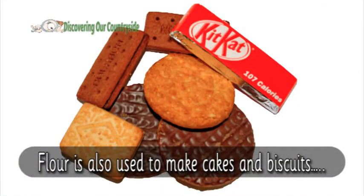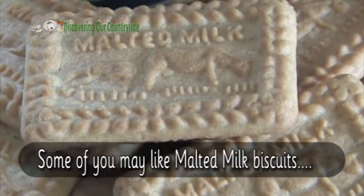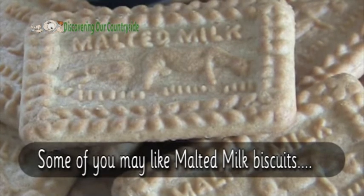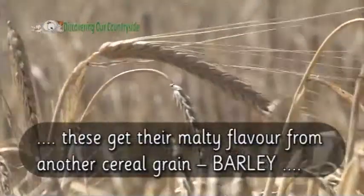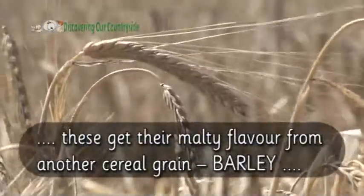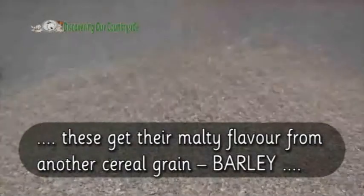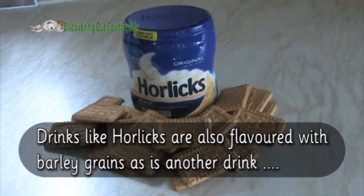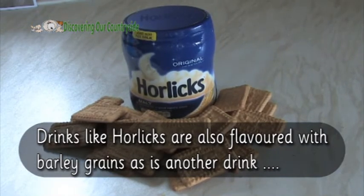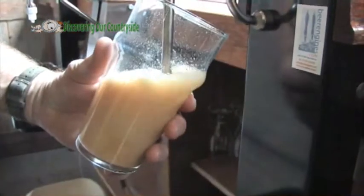Flour is also used to make cakes and biscuits. Some of you may like malted milk biscuits. These get their malty flavour from another cereal grain — barley. Drinks like Horlicks are also flavoured with barley grains, as is another drink: beer.